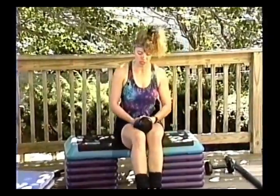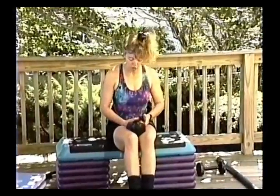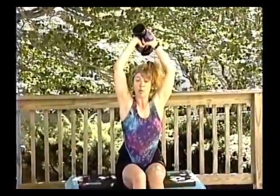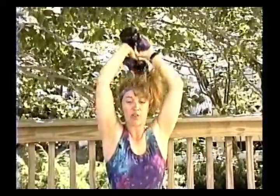Get them to double up the dumbbells — they can probably get around fifteen to sixteen pounds together, or maybe an eight and four for twelve pounds. This is fourteen pounds. This is an overhead press, also called a French press. They're going to tend to arch their back a lot in this position — make them aware of that and pull their tummies in as tight as possible. Keep the elbows in and go half-time: up, up, down, down.